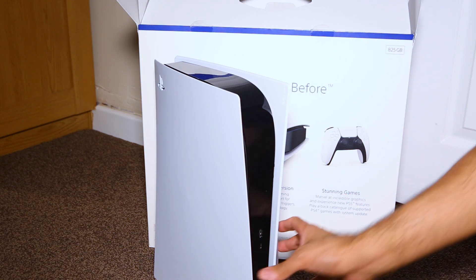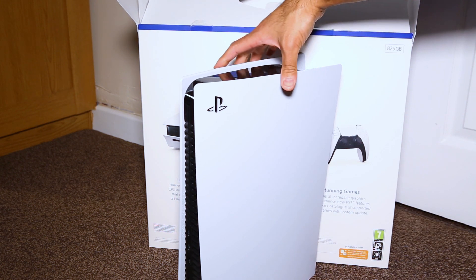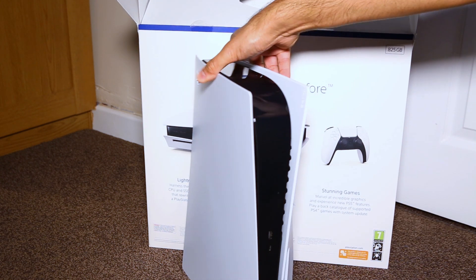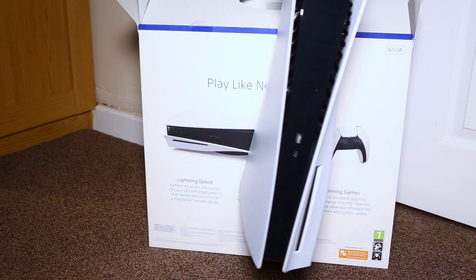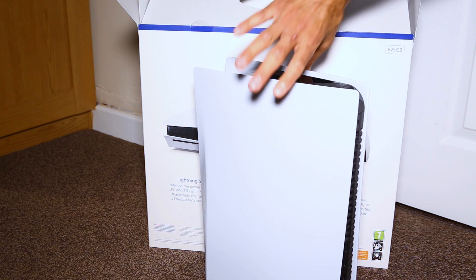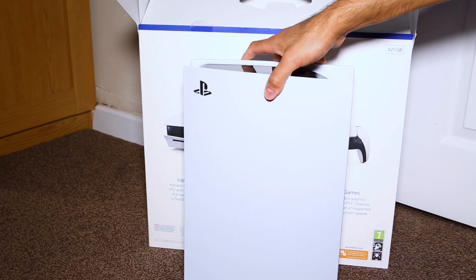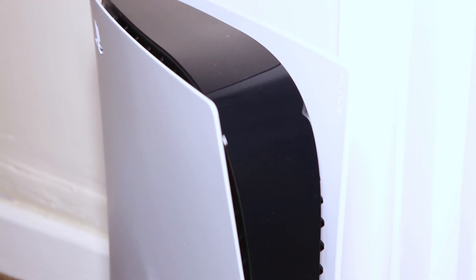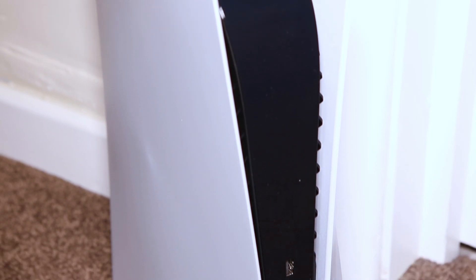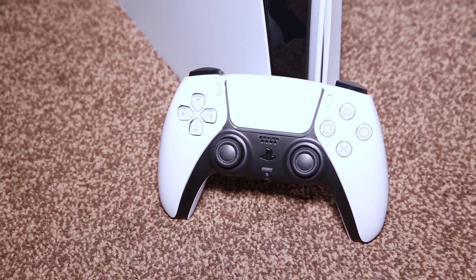Here on the front we have two USB ports — one USB-C fast port and the basic USB port. On the back we also have two standard USB ports, as well as the Ethernet socket, HDMI, and power cable. Overall impressed, although I'm not too sure on this whole white finish — but more on that later.